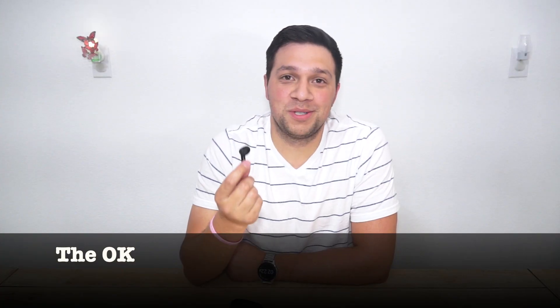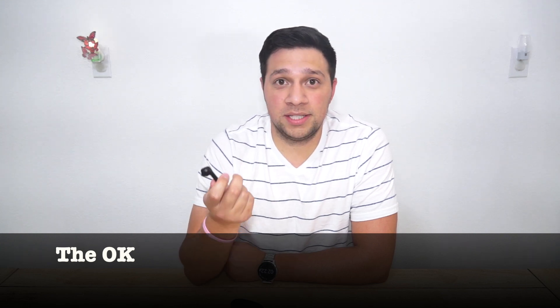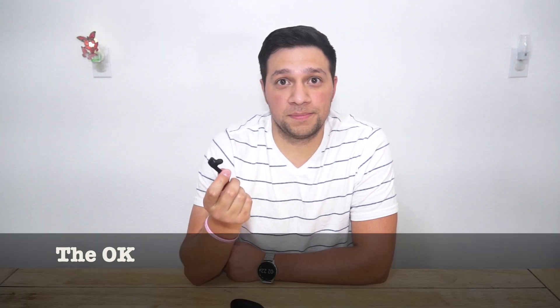Obviously one of the most important things when it comes to wired or wireless earbuds alike is the sound quality, and I've got to say that these things are decent. There's nothing special about the sound, but they work really well. Okay, so now we have to talk about the bad things.